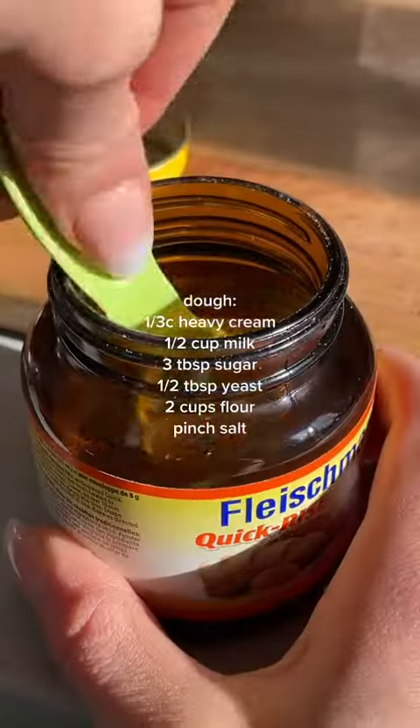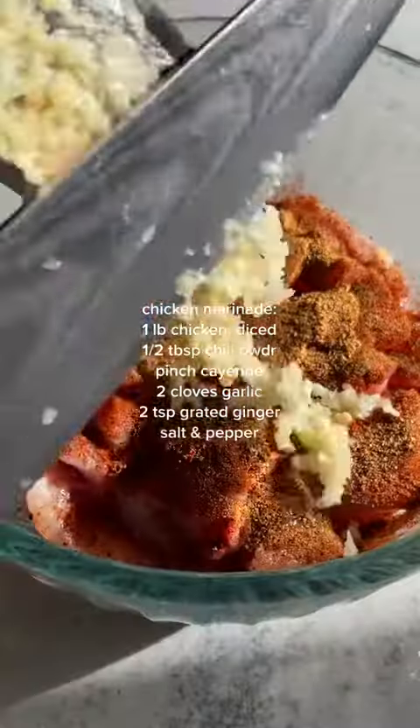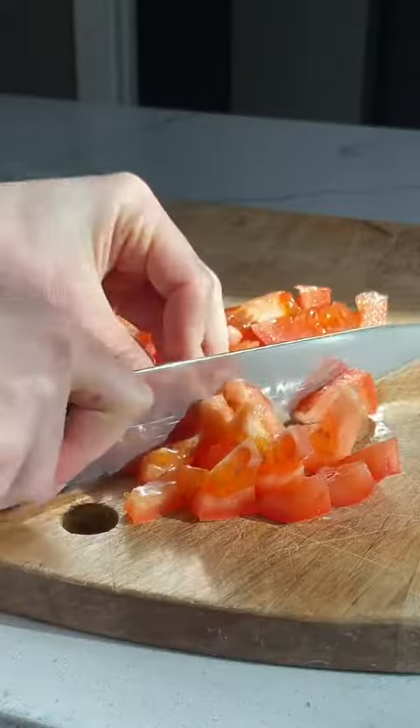I've been dreaming about this bun forever. I don't know why it took me so long to make it. I'm not even sure if this already exists or not — I didn't even bother to look it up. I'm just making my faithful butter chicken recipe. You can use thigh meat or breast meat, though thigh meat's always better.